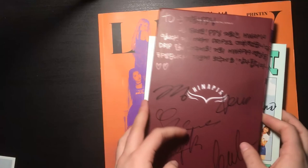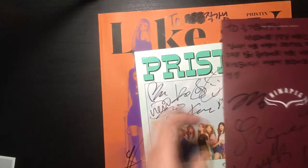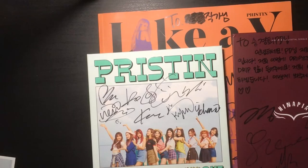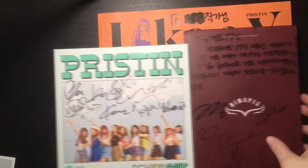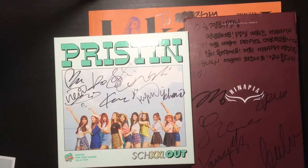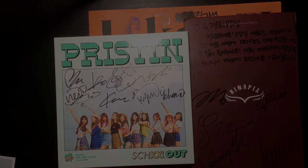That was pretty much it for today and I'm very very honored to own these. I'm gonna try to fit them better, but yeah, I guess I'll see you in my next video. Bye!